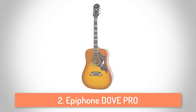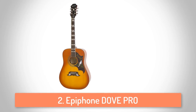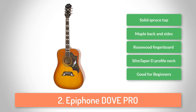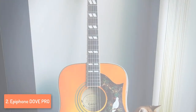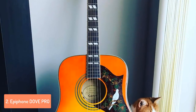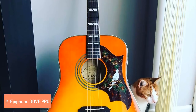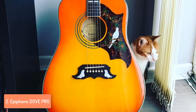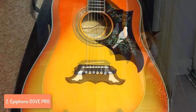At number 2 we have the Epiphone Dove Pro. The classic Dove style acoustic guitar was introduced at the legendary Gibson and Epiphone factory and became one of the first acoustic guitars ever recognized as a rock n' roll icon. The main advantage of having this guitar is the fact that beginners and professionals can enjoy the classic sound of the Dove because it is designed and built with the expected integrity from this factory.